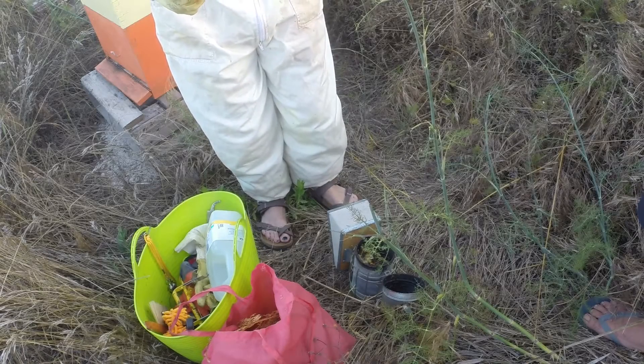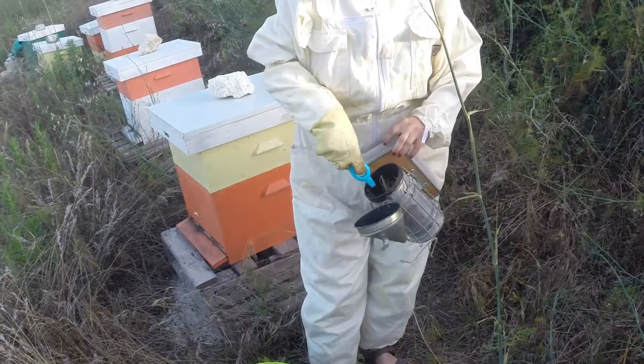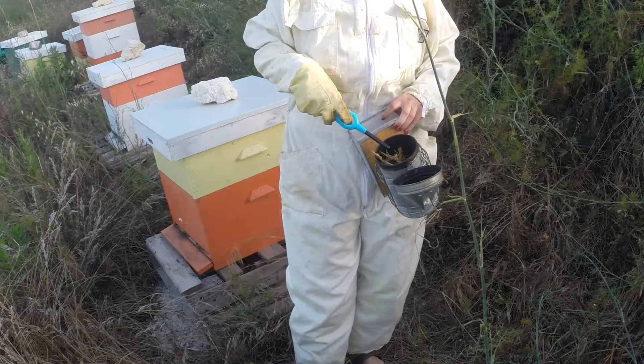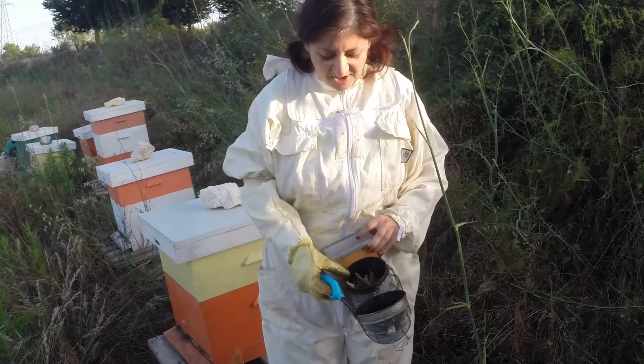So what are you doing, Wendy? I am about to light the smoker. I don't always smoke the bees, but it calms them down. I only put natural materials in - it's a mixture of dried pine needles, some fresh cypress leaves, and some pine cones.